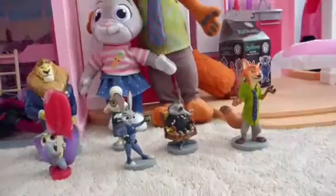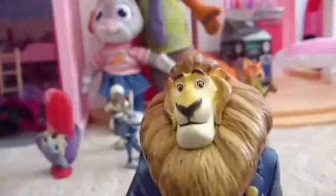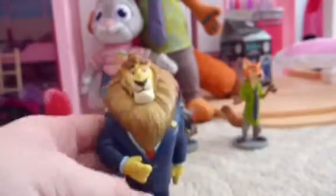Next we have Bellwether. She is super awesome — she has her little agenda book and her glasses, and she's wearing her little outfit. She's cute!